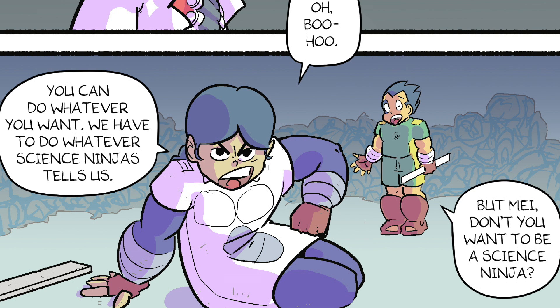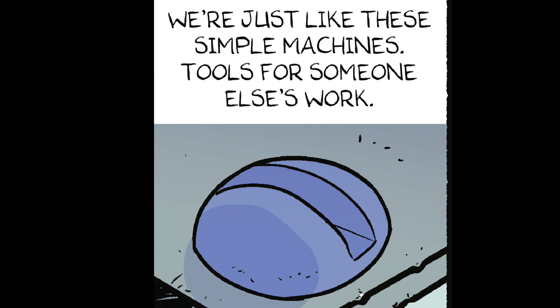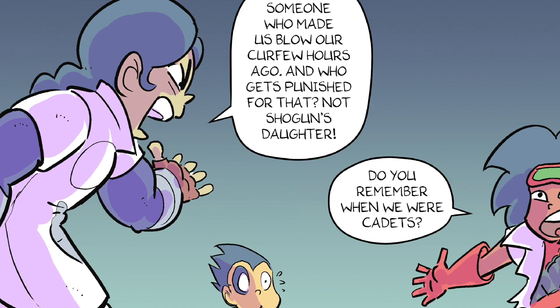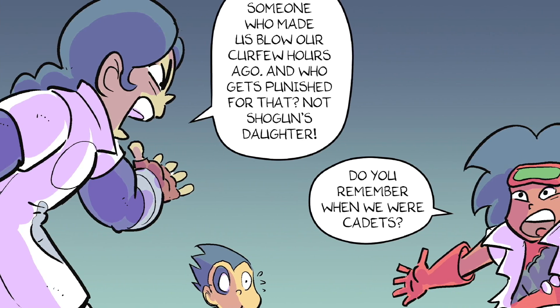Oh, boo hoo. You can do whatever you want. We have to do whatever Science Ninjas tells us. But Mei, don't you want to be a science ninja? Of course! Science serves humanity! So science experiments, like us, serve humans like Shogun or her family. We're just like these simple machines — tools for someone else's work. Someone who made us blow our curfew hours ago. And who gets punished for that? Not Shogun's daughter!